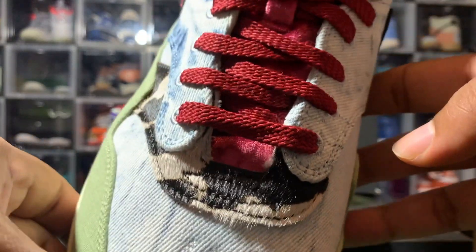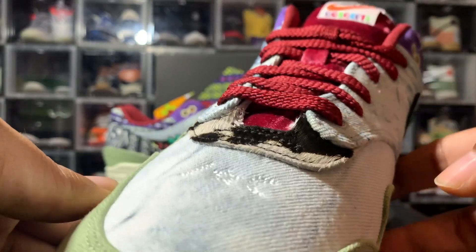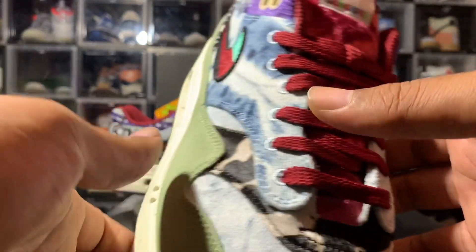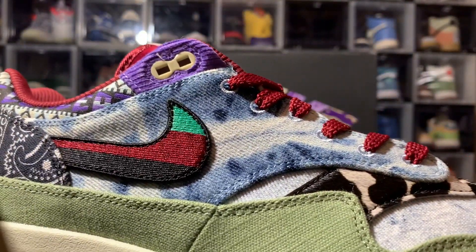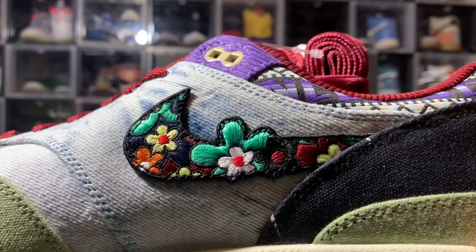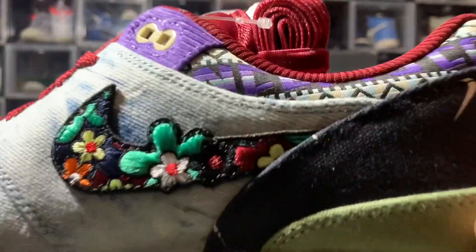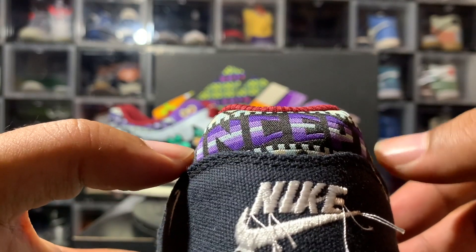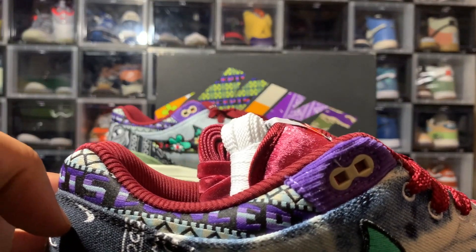They've got Brazilian cow fur on here for some reason — why they put a cow in there, I don't really know. As well as the stonewashed denim. The denim pattern isn't the same — the toe is one way, the pattern up here is another way. You've got your tricolor swoosh on the lateral sides and then your floral swoosh on the medials. Purple trim across the ankle with Concepts written on the back, finishing off that pattern around your ankle.